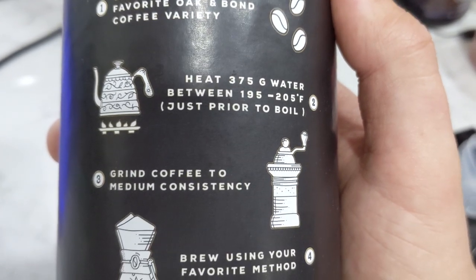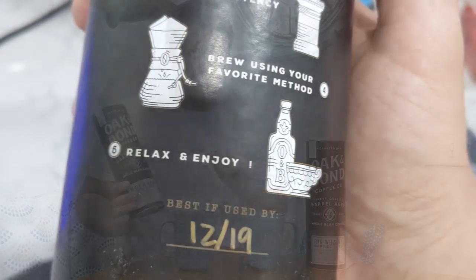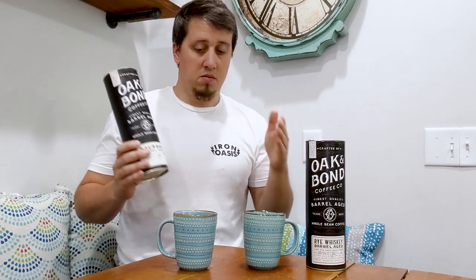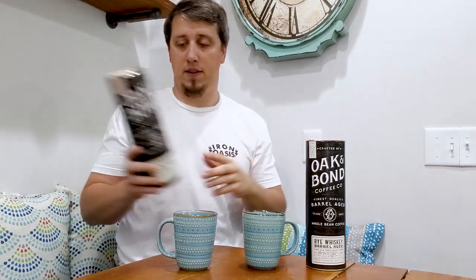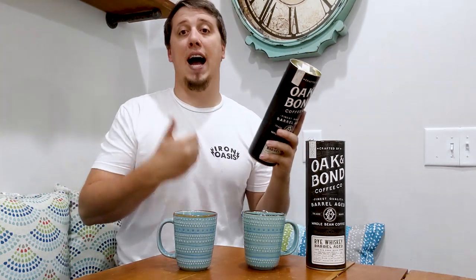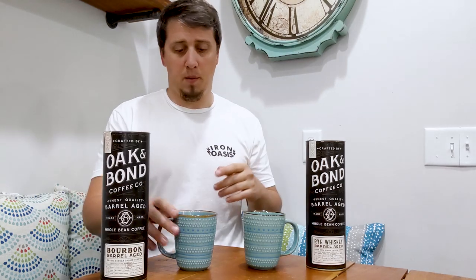I followed all the instructions on the back for both cups — same temperature water, same amount of water, pour-over setup, same amount of beans. It's as scientific as I can make this. Let's get into the bourbon one.